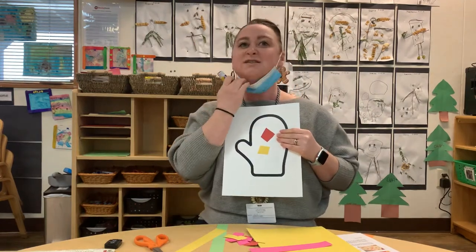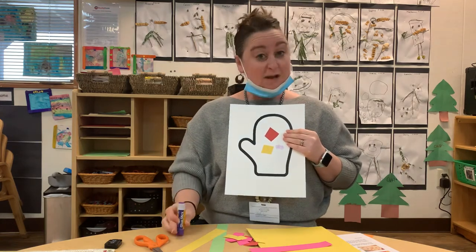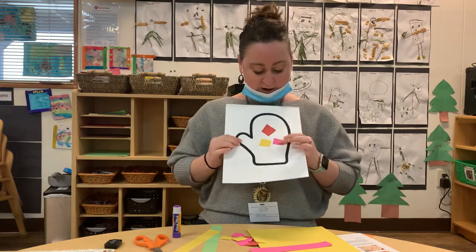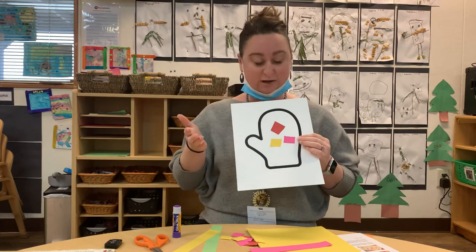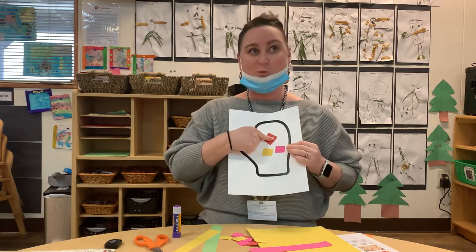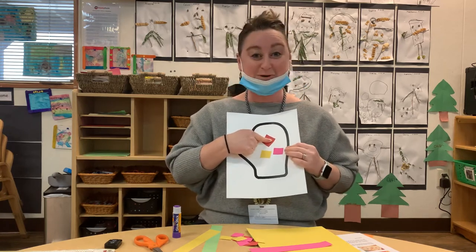They could do patterns, they could make different shapes with it, they could do whatever they want and they get to decorate their mitten however they like. A lot of times we practice counting with the kids when we're doing gluing, because they can press and hold for a count of ten — one, two, three, four — that way they practice their numbers while they're doing it.